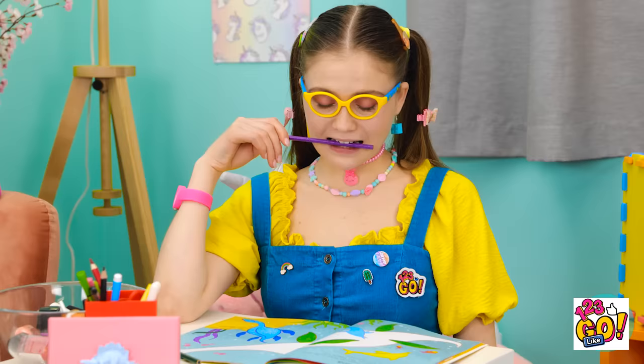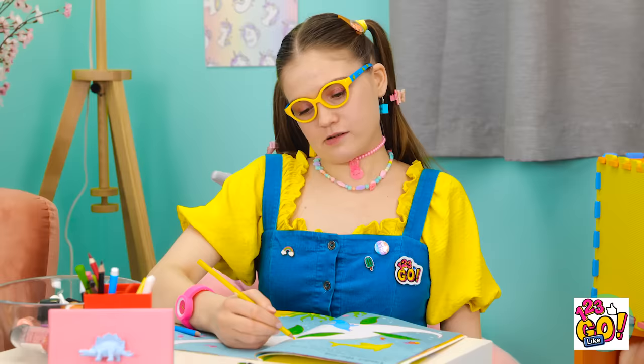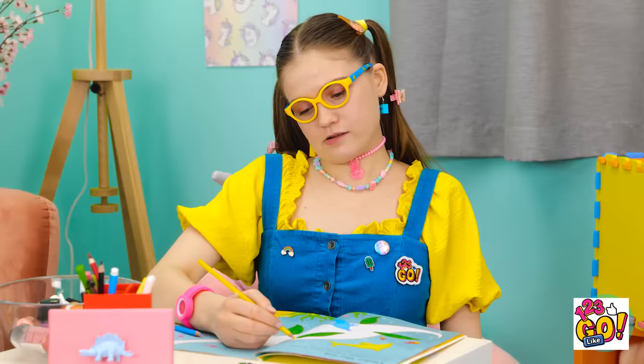Drawing is fun! That's good, sweetie. This nail polish is beautiful. I don't need this. Ow. That's okay, darling. Pencils are tasty! Careful! Darling, watch what you're doing!